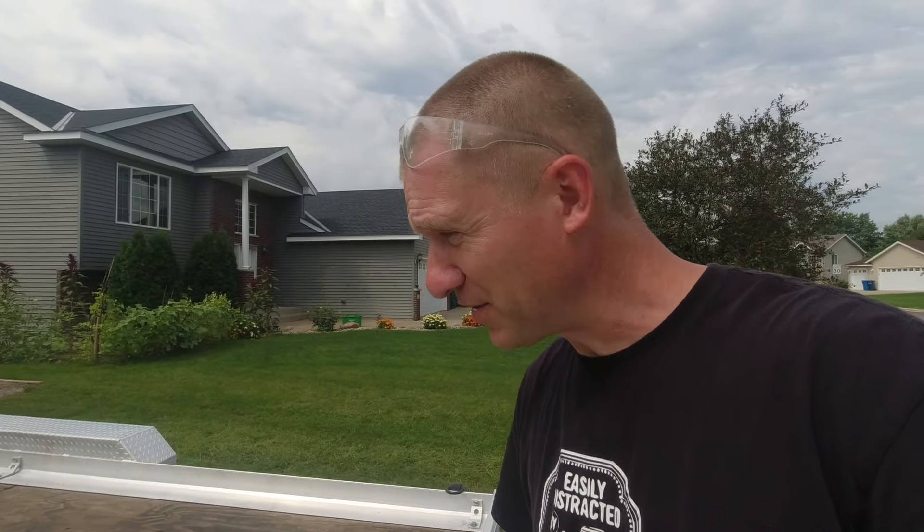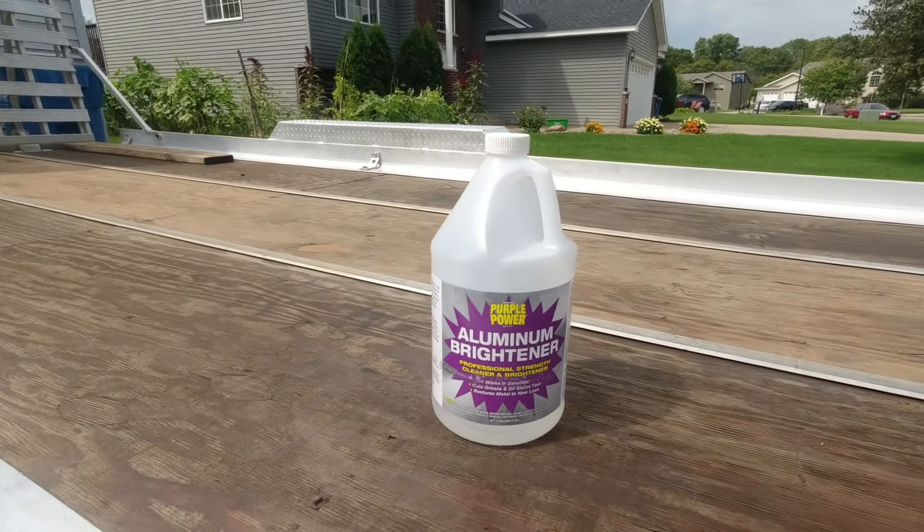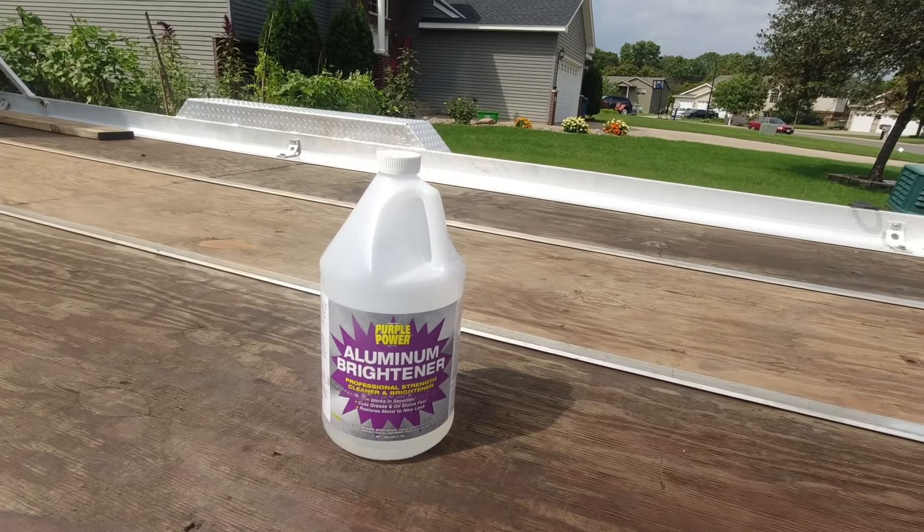Maybe you have a pontoon boat with aluminum pontoons you'd like cleaned up, or a motorcycle or four-wheeler with aluminum crankcase and engine parts you can spray on and wash off to make look like brand new again. Maybe the inside of your car engine has aluminum parts — just spray it on and clean it up. This aluminum brightener works really, really well. I'm really impressed with it.